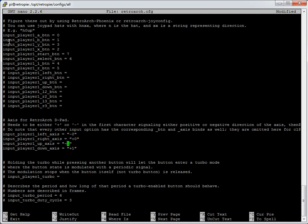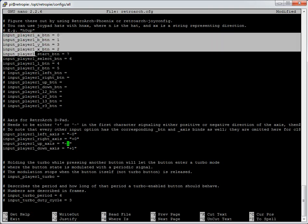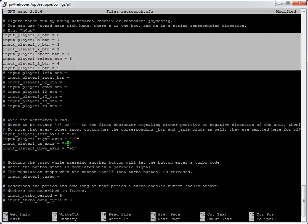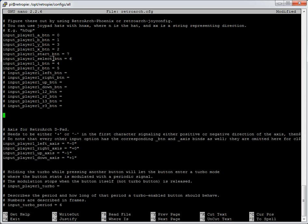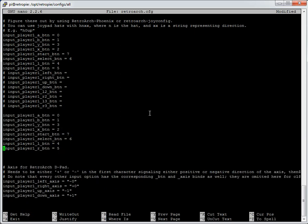To add player 2, I'm in nano using the mouse to select the player 1 section — selecting text automatically copies it in this interface. Now I've got my player 1 settings copied. I paste them by right-clicking — there, it's pasted. I now want to say this is for player 2, so I change the number throughout: input_player1 becomes input_player2, changing 1 to 2 for each line.